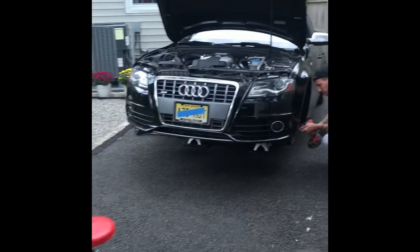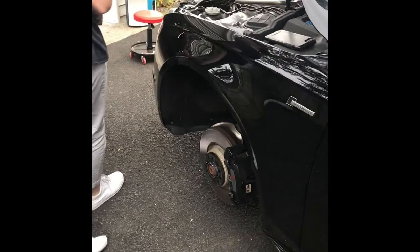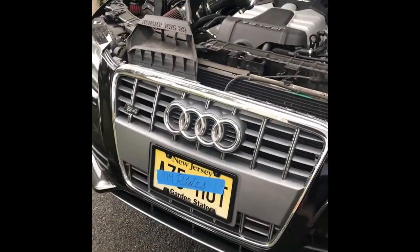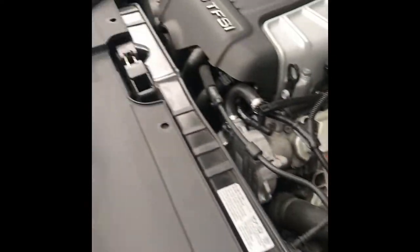Welcome back to 114 Rides. We're gonna throw a new grill on the S4 today. We just got it jacked up, we're gonna start popping the inner wheel wells out so we got access to get this old grill out. The car is looking good and running good.